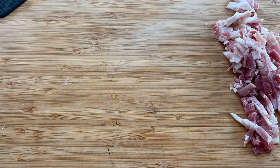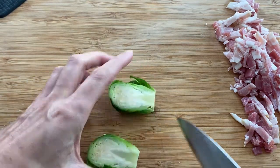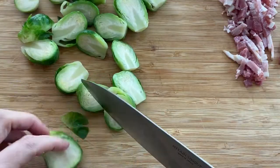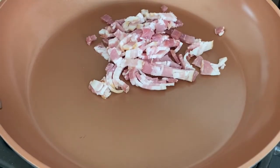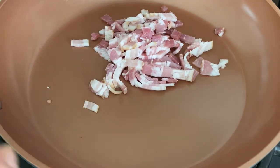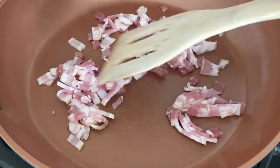After two to three minutes, I remove the Brussels sprouts from the water, drain them, and then cut them in halves. I've preheated my non-stick ceramic pan and put the bacon right on it — it takes about five minutes for the fat to render. Once you have enough fat, you can start adding the Brussels sprouts.